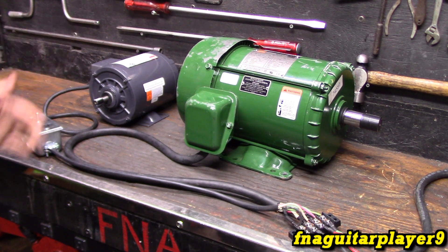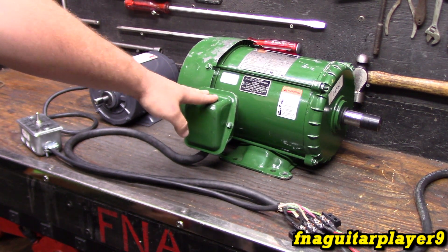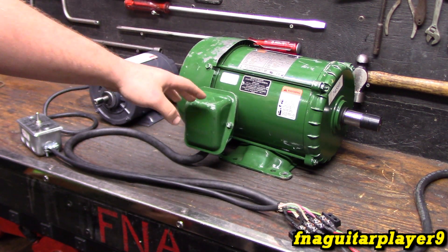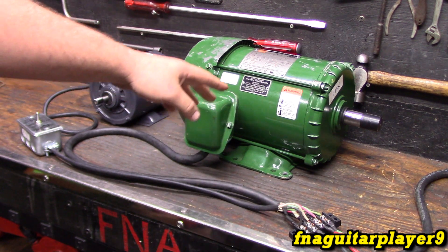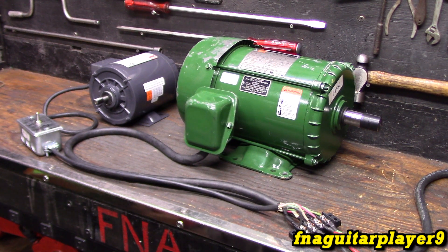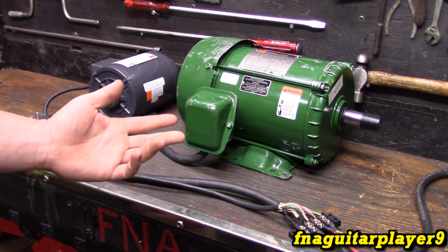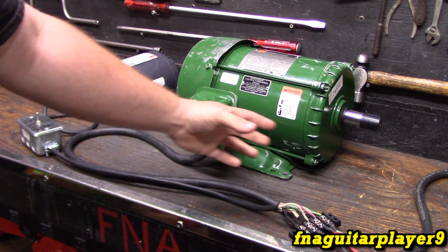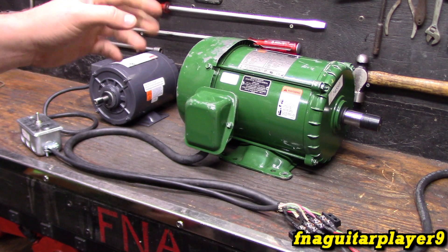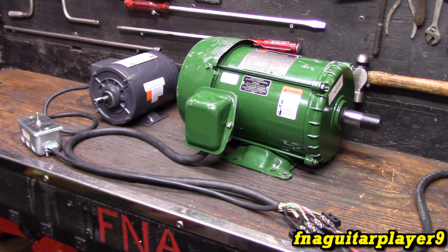Since this is a five horsepower motor, you're probably only going to be able to run a three or maybe four horsepower load off of it - you're not going to be able to run another five horsepower motor at full load. On a fancier or more advanced rotary phase converter - an idler-type rotary phase converter - you'd have a small single-phase starting motor to start it automatically instead of wrapping a rope around it. This is a manual phase converter. Now let's take a look at all the wiring and give you an idea of what's going on.